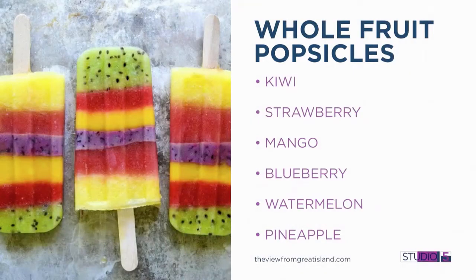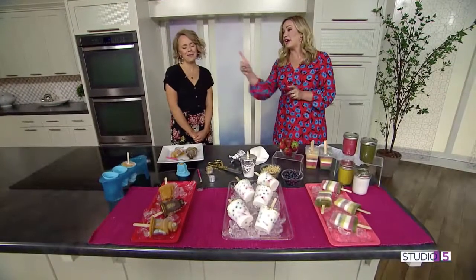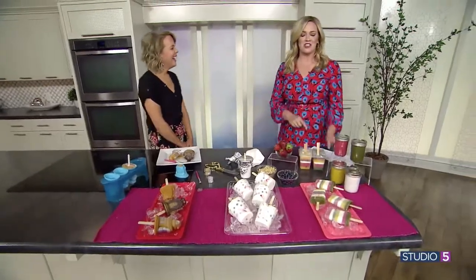One more recipe to share: if you're really wanting to be healthy, blend whole fruit and put it in there — you're getting so many vitamins and nutrients from your popsicle. Not really what I'm thinking about in the summer, but if I took that step further, it would be awesome.